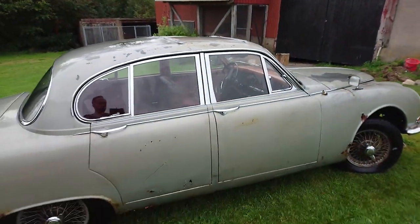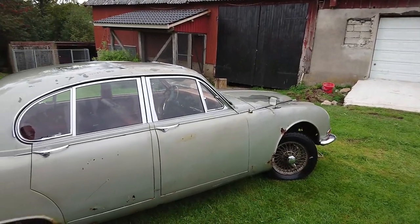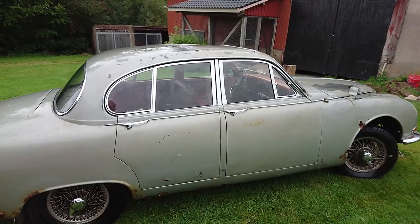Now we're going to hook it up to a tractor on the other side of the building. The next time you see this car, it will be in the new workshop.